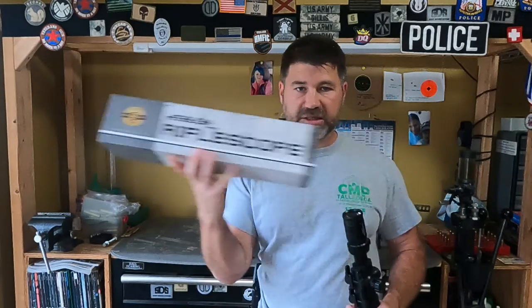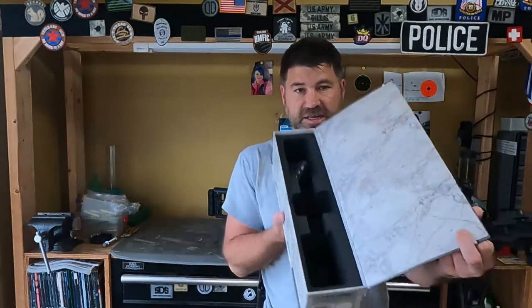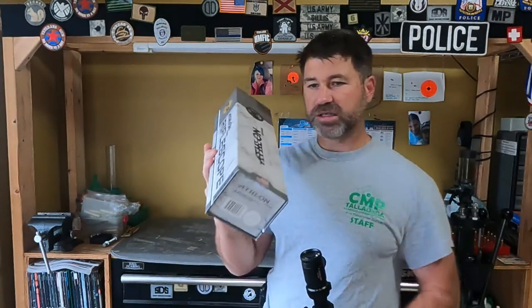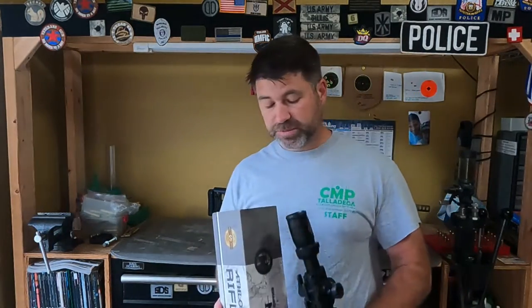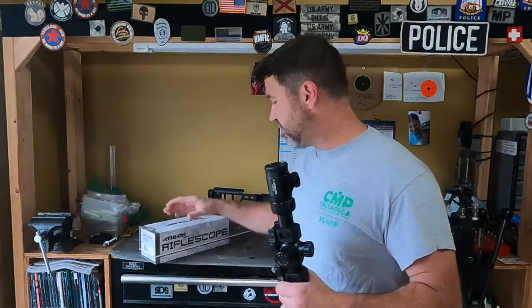So I put it in this nifty little box — and I want to point out this is a very nice box. It's got a lot of hard foam on the inside. Magnetic, keeps it nice and closed. It's great for shipping, by the way. So I decided to ship this Athlon Argos BTR 6x24x50 scope back to the manufacturer.